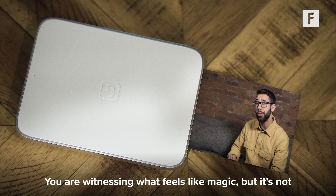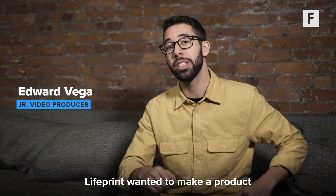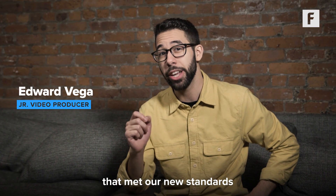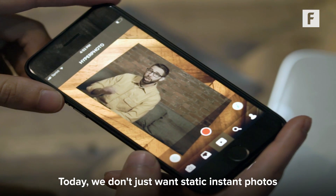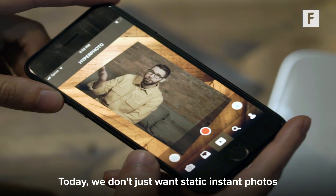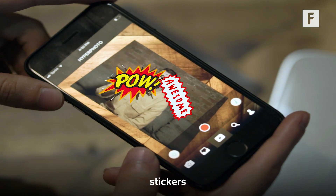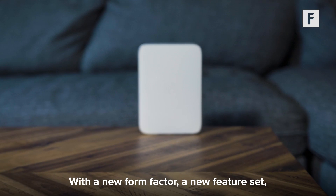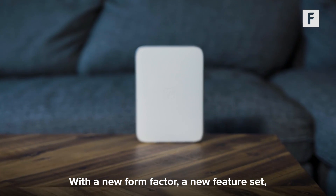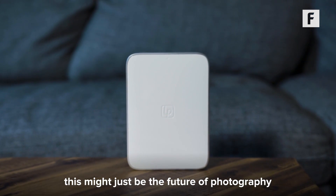You are witnessing what feels like magic, but it's not. Lifeprint wanted to make a product that met our new standards for communication and photography. Today we don't just want static instant photos — we want animation, text, stickers, audio, and pizzazz. With a new form factor, a new feature set, and some pretty old influences, this might just be the future of photography.